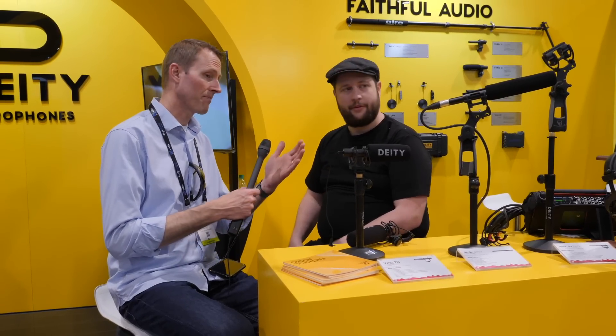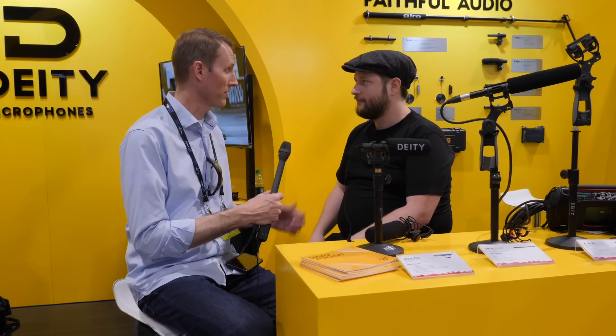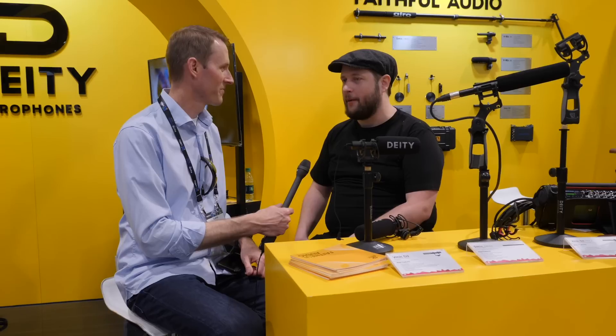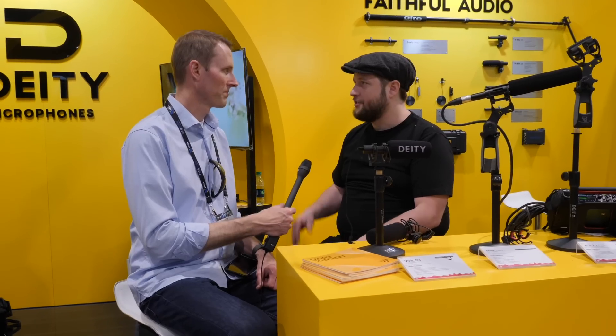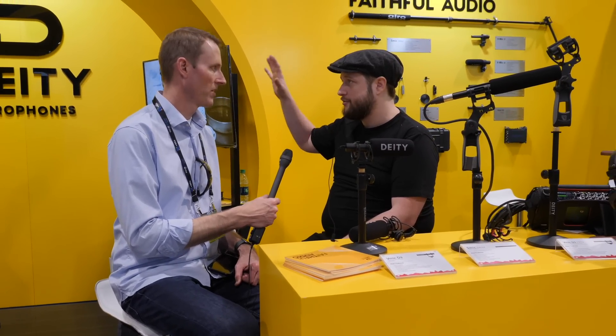The original Deity shotgun was impressive — wow, 350 bucks, that is a pretty solid microphone. A lot of people are like 'oh, I've seen that one,' and I say you haven't seen this one yet. The problem a lot of people had was the self-noise on the Deity was a little too high for some of our higher-end users.